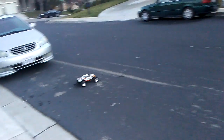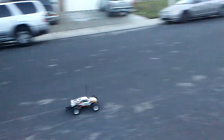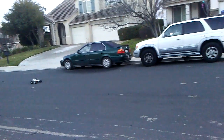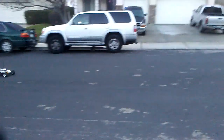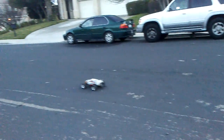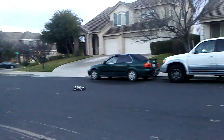I'm doing a second test run with my Traxxas Rustler. So far it's doing really good — it works perfectly fine electronics-wise. The only problem I'm encountering is that whenever I go forward, the car is kind of veering to the right a little bit, but that's fine. Here's the real problem though.